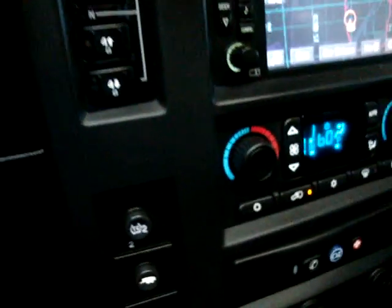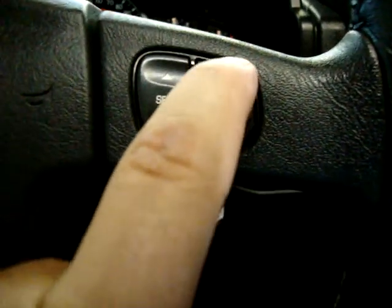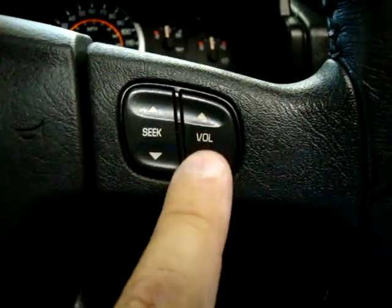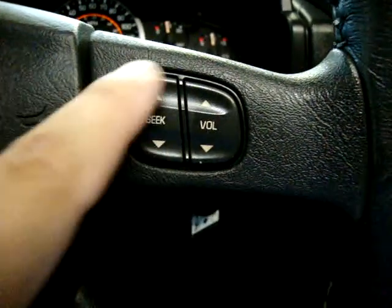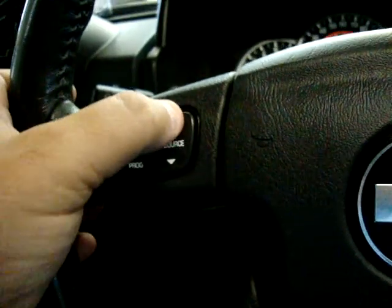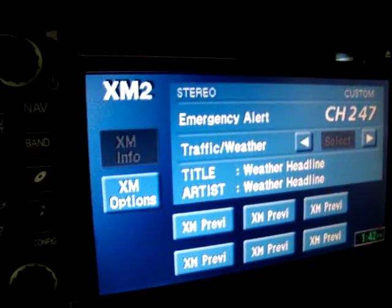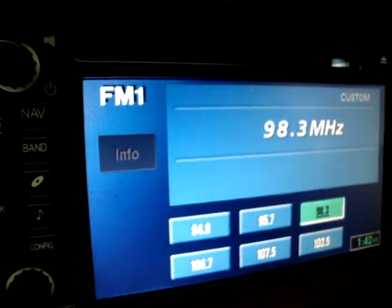Traction control, tow-haul mode — that's in case you're towing something and you don't want to burn out your transmission. Put it in that mode and the transmission will shift differently and also disable the overdrive. You can control the stereo from here. It's also got FM2, XM stereo, XM2, AM, and FM1. You have to sign up for the XM service.